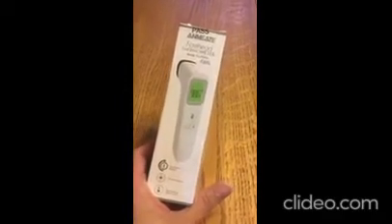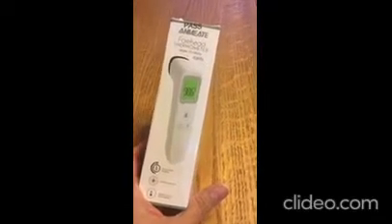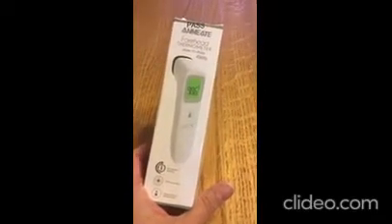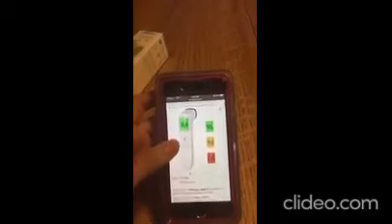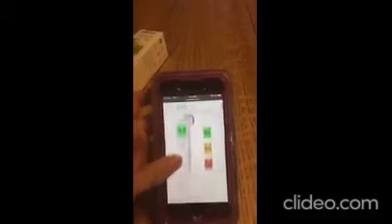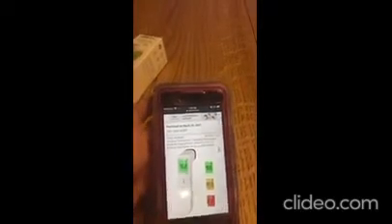Hi everyone, I wanted to review this thermometer I bought on Amazon. This is a touchless adult thermometer, it's also good for children and babies. It's $19.99, it's in stock. I purchased it on the 22nd — this is an unbiased review, I paid for this myself.